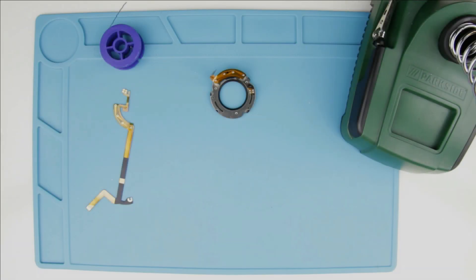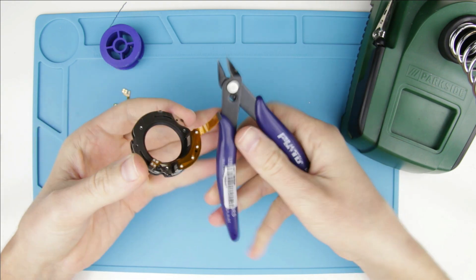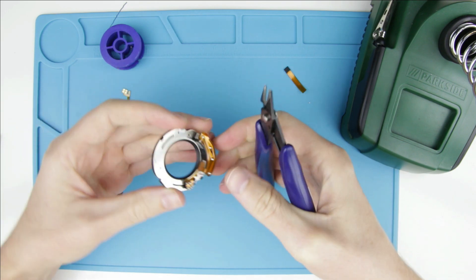Let's start with removing the old cable from the aperture unit. First, I cut back the cable, then I cut the cable between the connectors, so it will be easier to remove the old one.